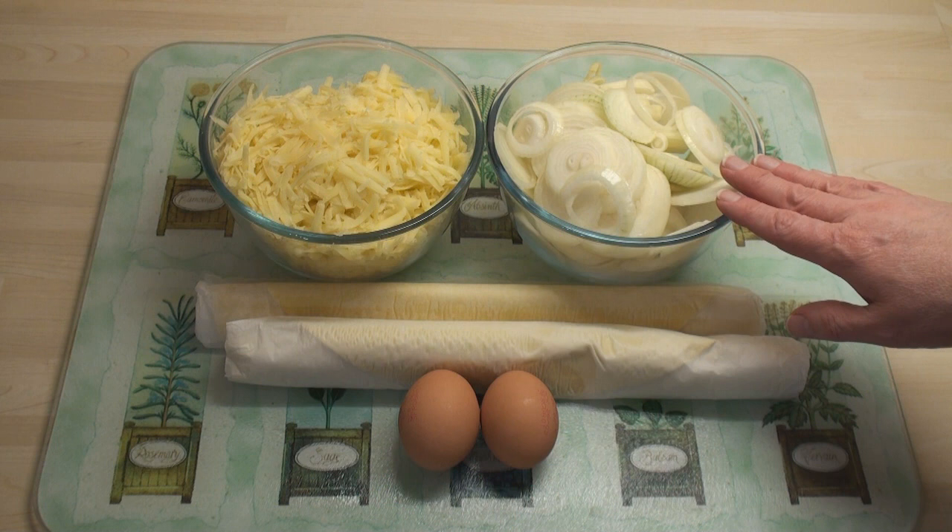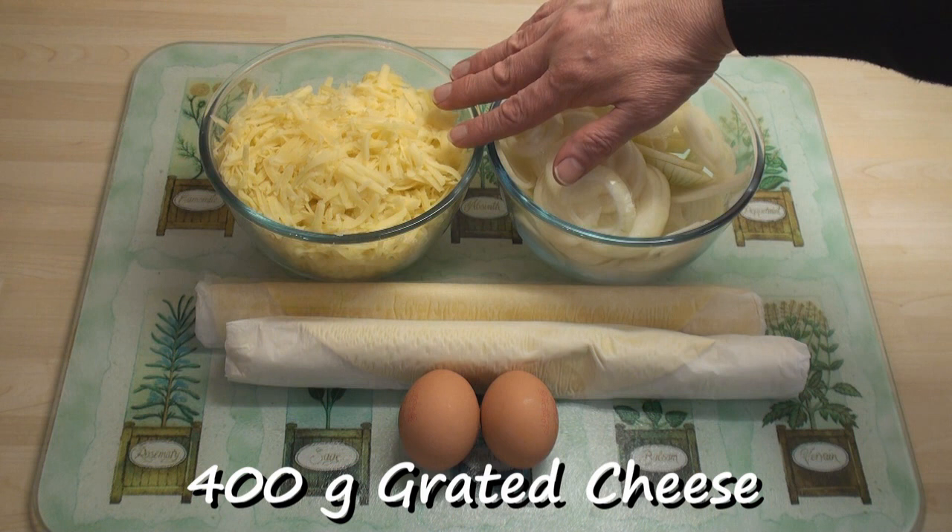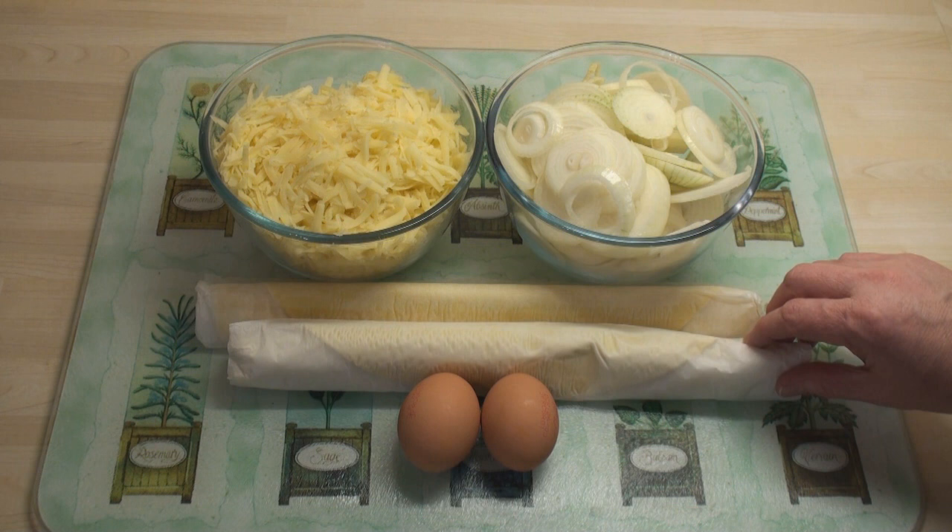So for my cheese and onion pie, I've got 400g of sliced onions, I've grated 400g of cheese, I've got 500g of pastry — I'm using ready-made pastry — and a couple of eggs.